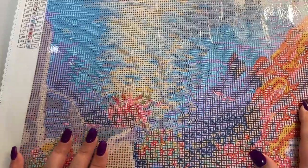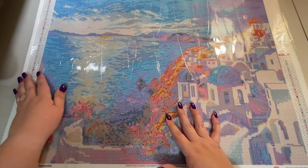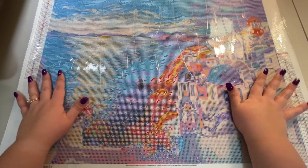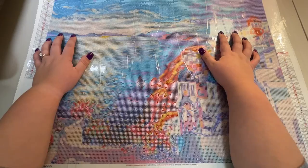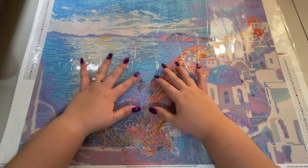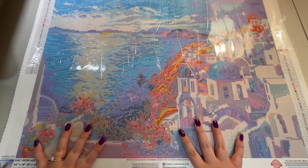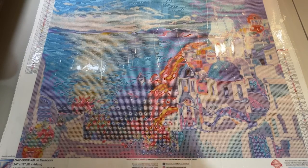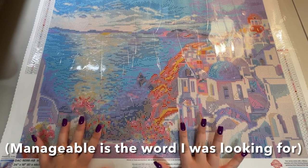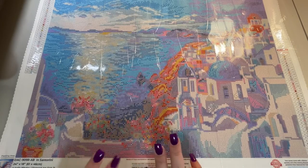I'm going to show you how I use washi tape for that. The other way we would use it — let me zoom out real quick — another reason we would use washi tape on top of the plastic cover, before you take it off, is to section off your canvas, especially if you're working on something larger. This is a very large painting and the way I make it more manageable and less overwhelming is to section it off into smaller sections. I'm going to show you how to do both of those things right now.